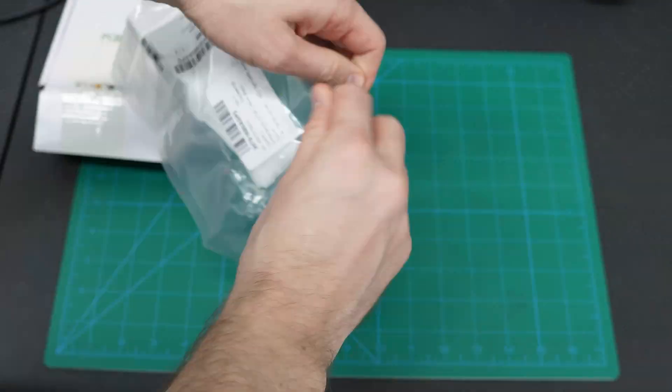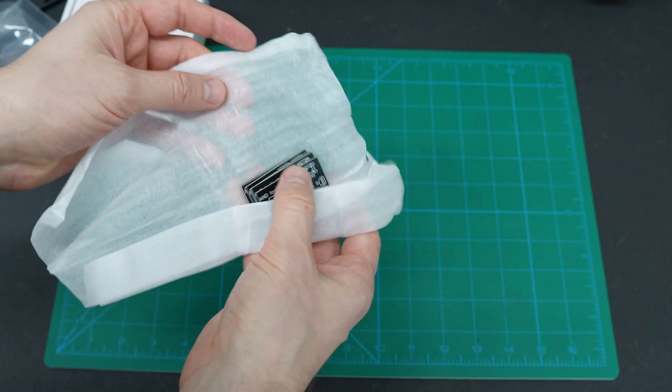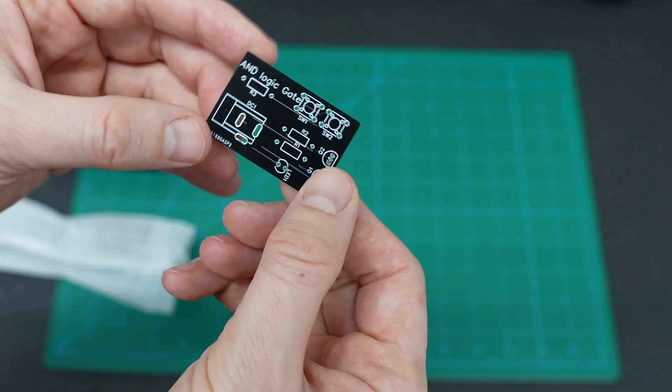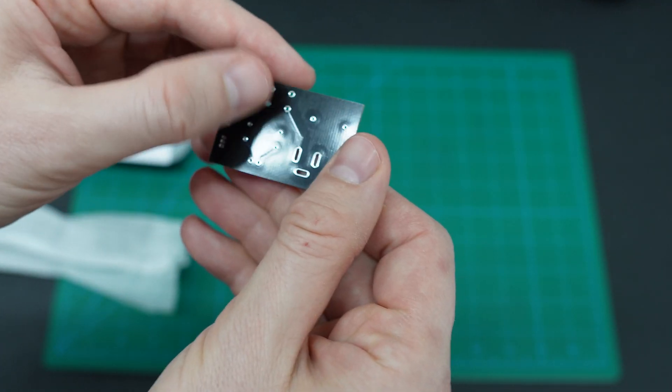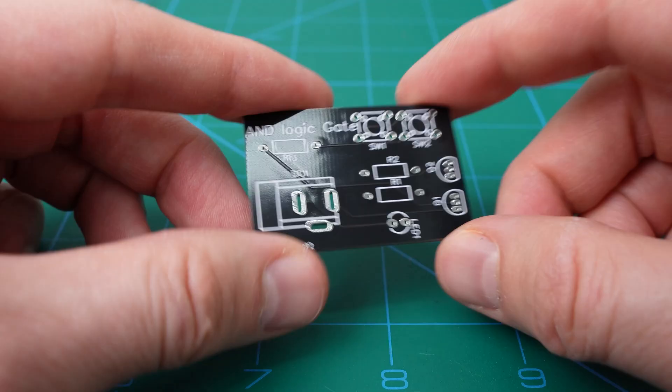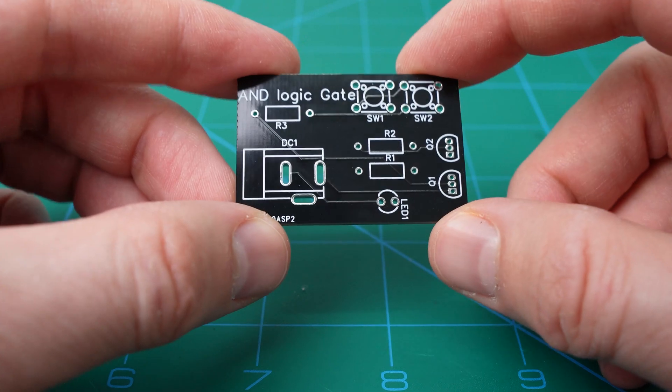So I ordered my PCB and it came in really well-packaged packaging. I opened it and was super stoked to see my little logic gate — I think it's super cool. Super happy with it, I think they did a great job. This is my PCB.